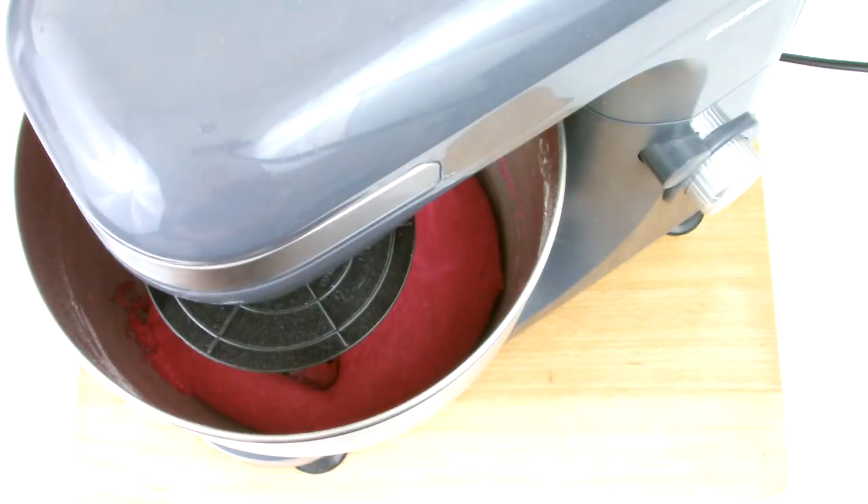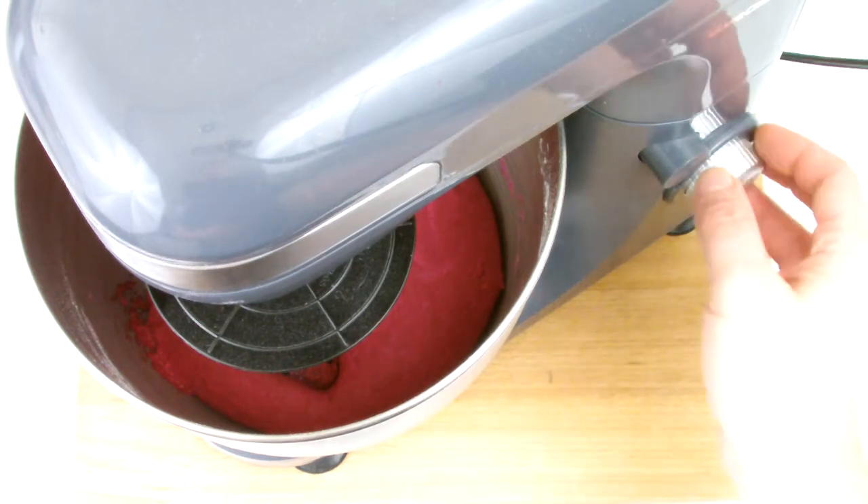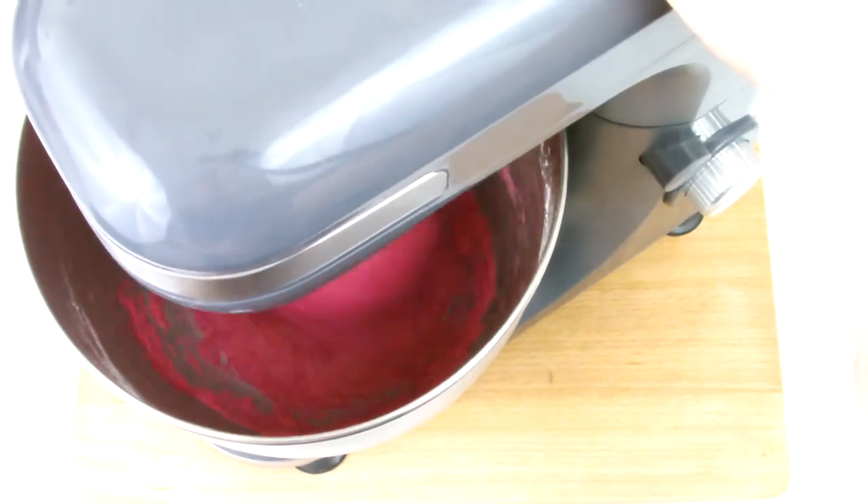Once it has doubled in size, place the mixture back on your mixer on speed setting one and then knead for a further five minutes.